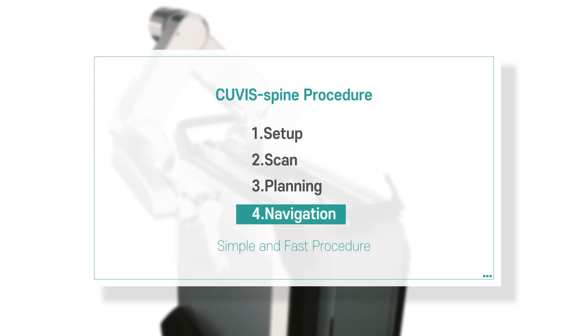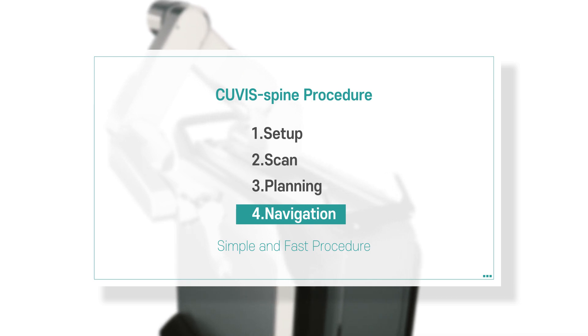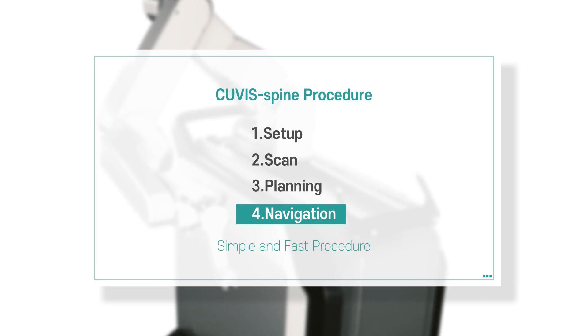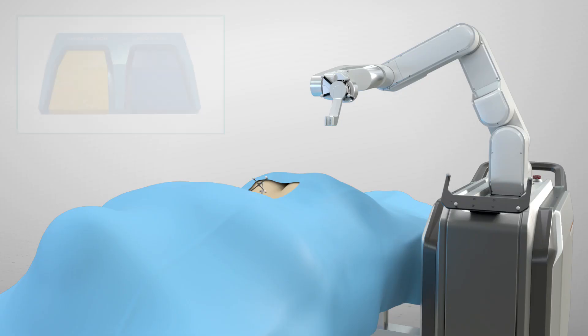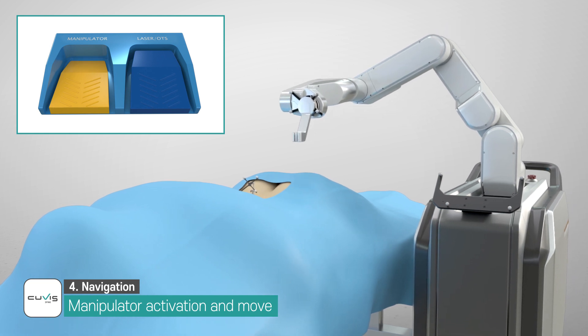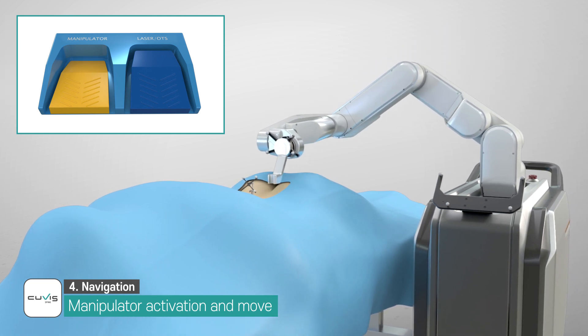Step 4: Navigation. In this step, the robot moves as planned to guide and firmly support the position and orientation of the surgical instruments. The user can precisely insert the pedicle screw into the planned path. When the user presses the manipulator pedal of the foot switch, the manipulator moves to the planned position.